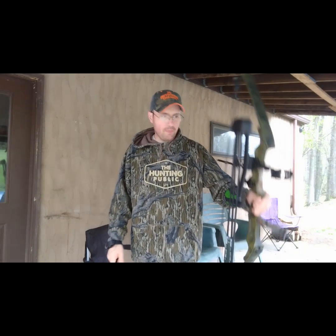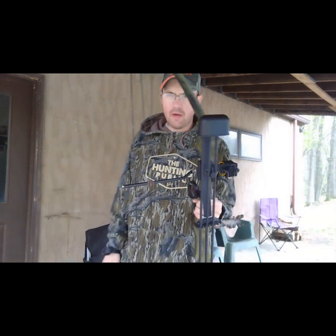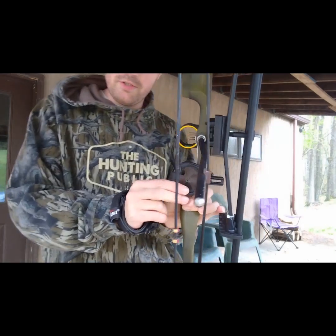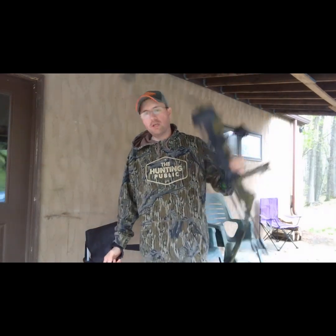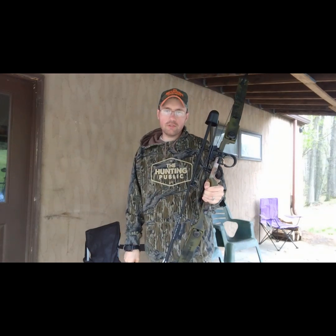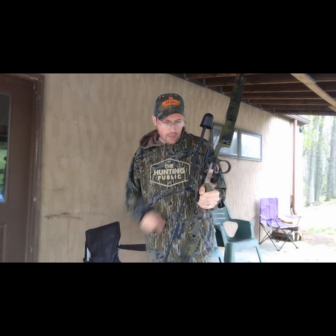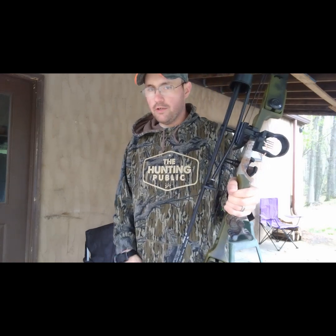Hey y'all, welcome back to the Easy Outdoors channel! Today I've got the Bear Whitetail 2 out again, and I made a change — I swapped out the arrow rest. This is a whisker biscuit that was on the Bear Ramp, but since I can't shoot the Bear Ramp I took it off and put it on here. As you guys know if you've been following this series, I've tried flipper-style rests on here.